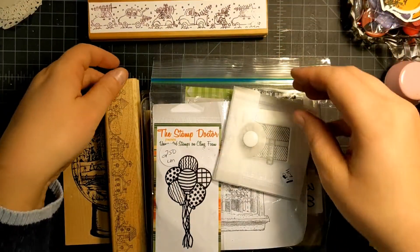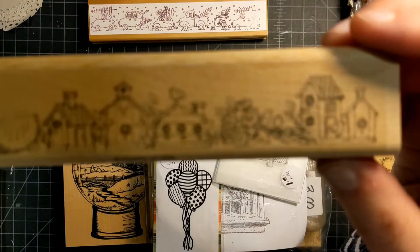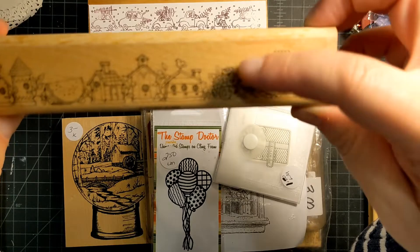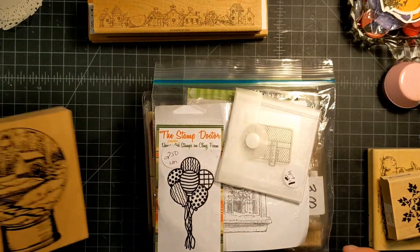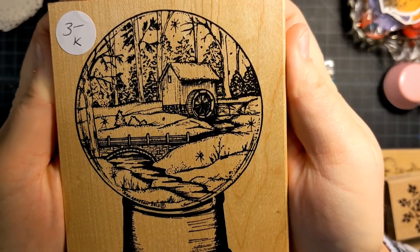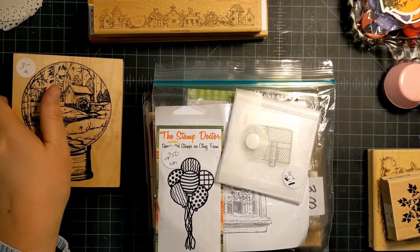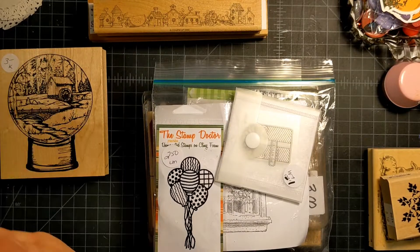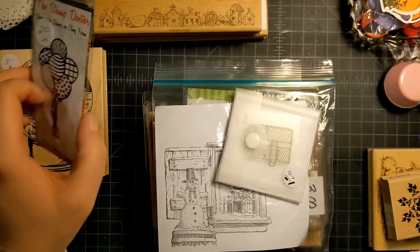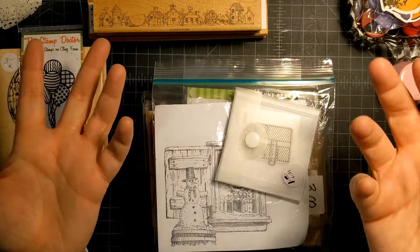I also found a single Stampin' Up stamp with little birdhouses, a watermelon, and some flowers. I grabbed a Northwoods rubber stamp — it's a snow globe scene. I really love Northwoods stamps; they're fun to color and so pretty. I also got the Stamp Doctor Balloons Bouquet stamp because I'm always looking for balloons for projects and didn't have one — now I do!